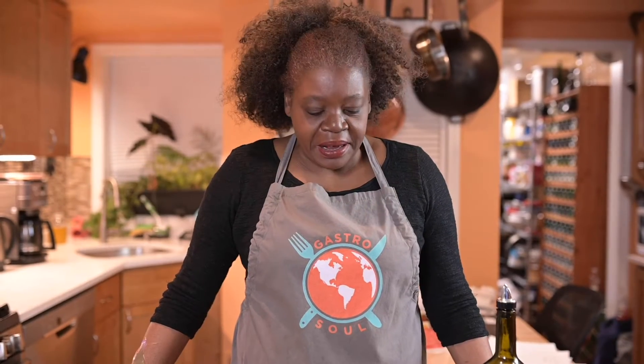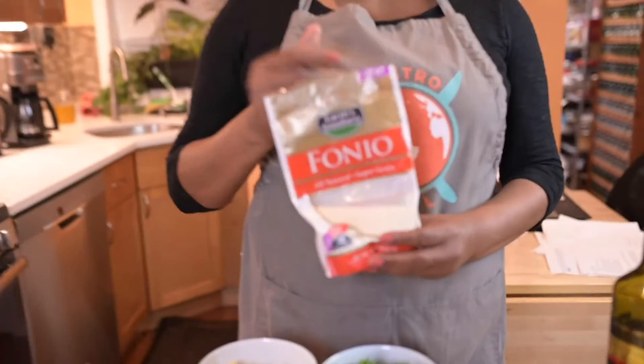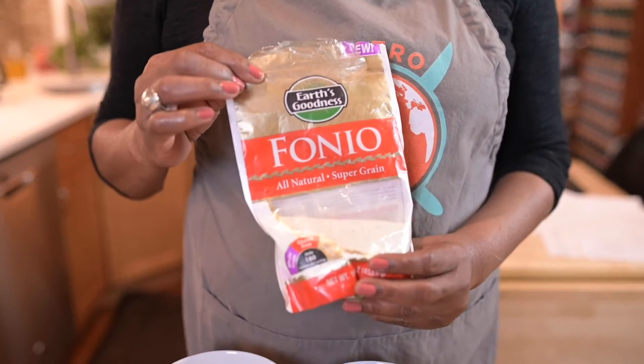I'm Marianne Chihama and I am going to show you how to make a fantastic salad with Fonyo. Fonyo is a West African grain — it's like the next super grain.